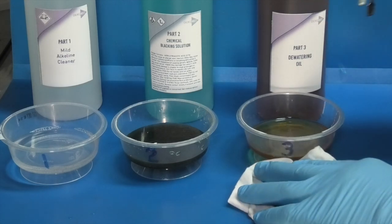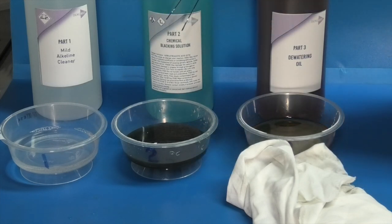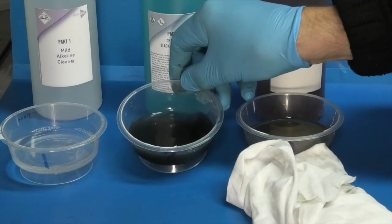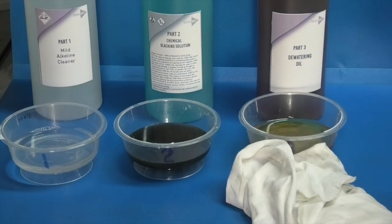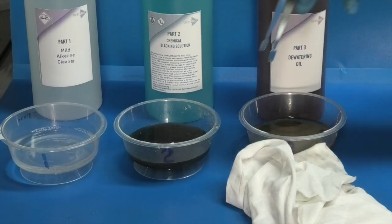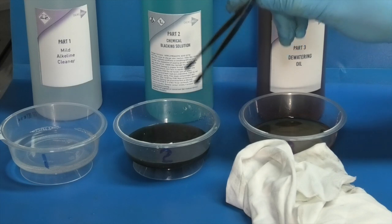Now the chemicals — the alkaline cleaner is still clean. The chemical blacking solution has gone black, you can see that. The de-watering oil is still the same, so I would think you could probably reuse the alkaline cleaner and the de-watering oil, but the chemical blacking solution I don't think you can use again.